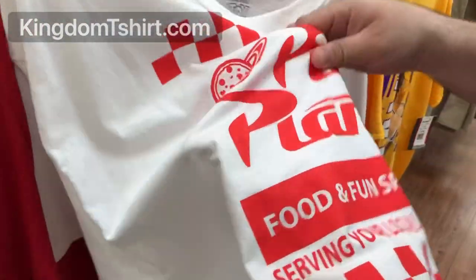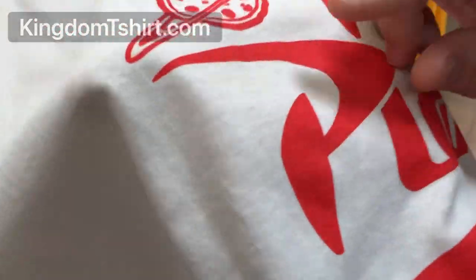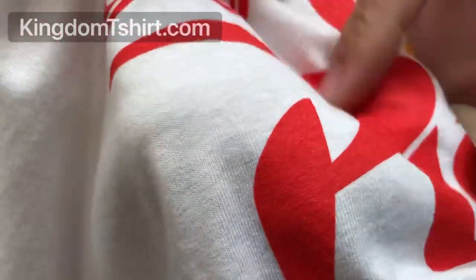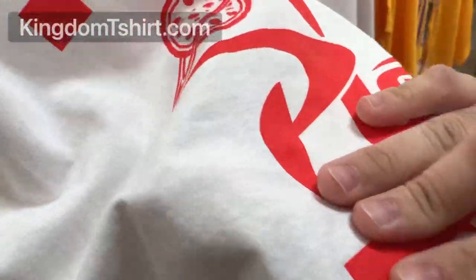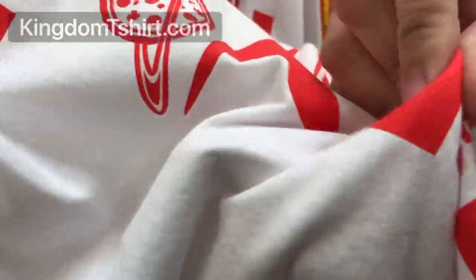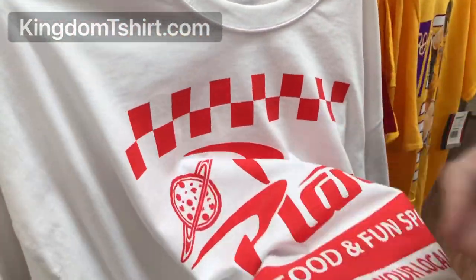When you've got inks from screen printing, that is plastic — and you can feel it, you can hear it. If you touch the t-shirt you can hear and feel it, so screen printing gives you that sensation on top of the fabric.